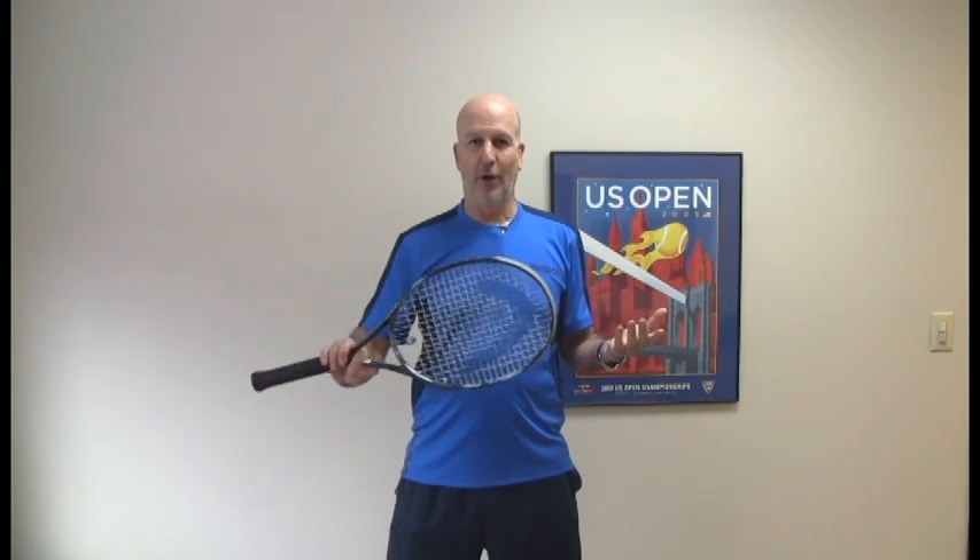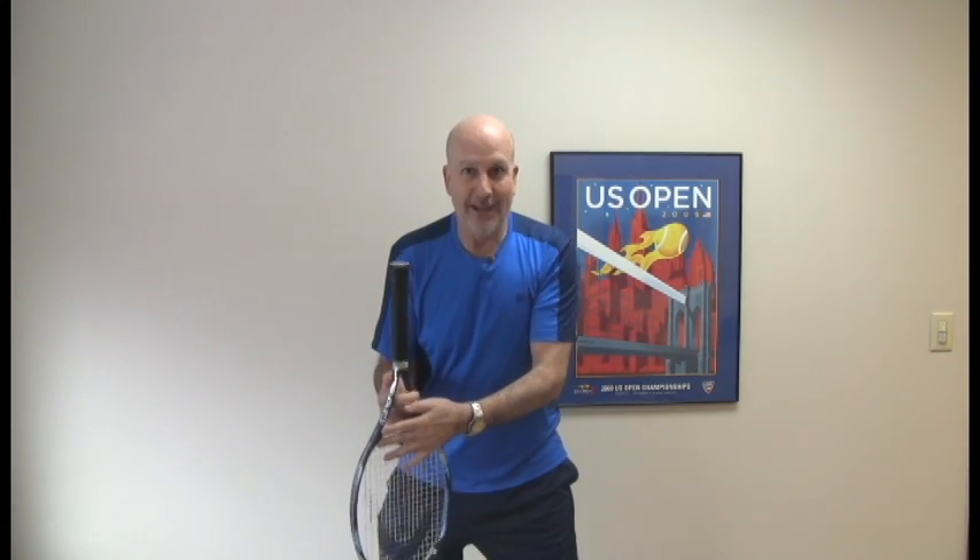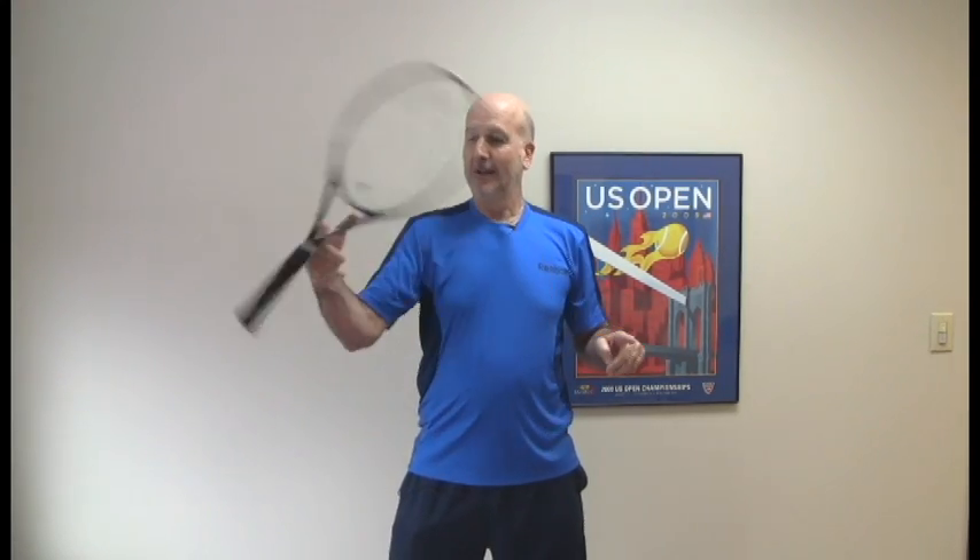The basic one we all know is when players — certainly you don't want to do it like that — I'm kidding around. This is not one of my strengths, to twirl a racket like this.